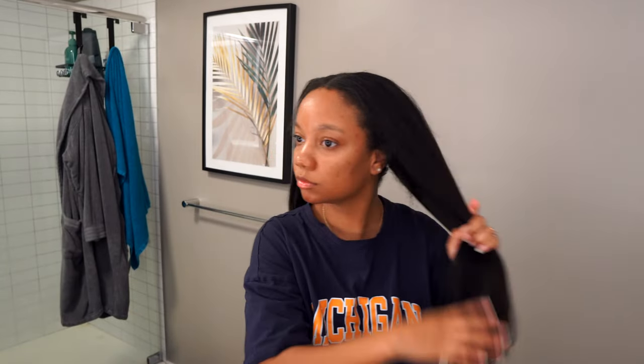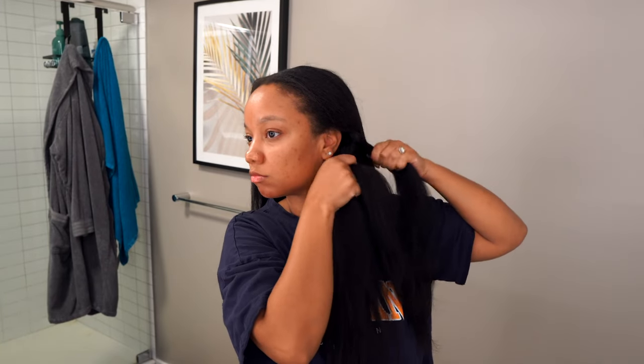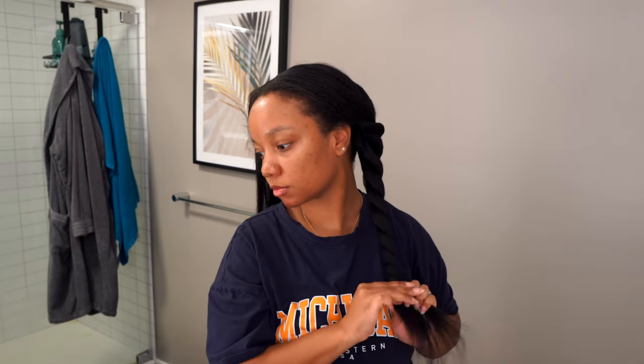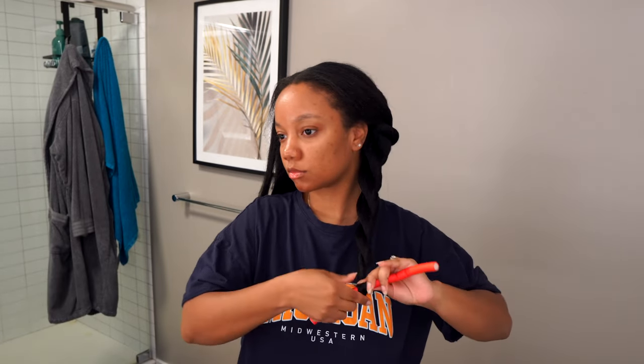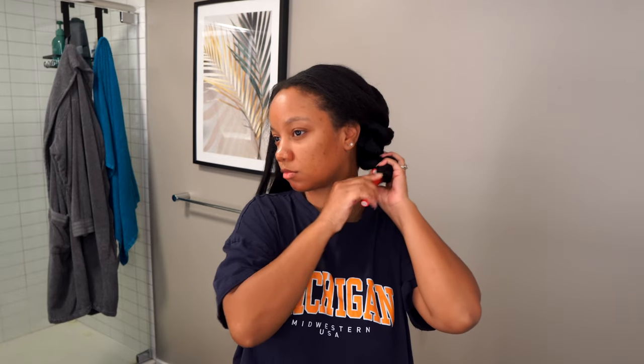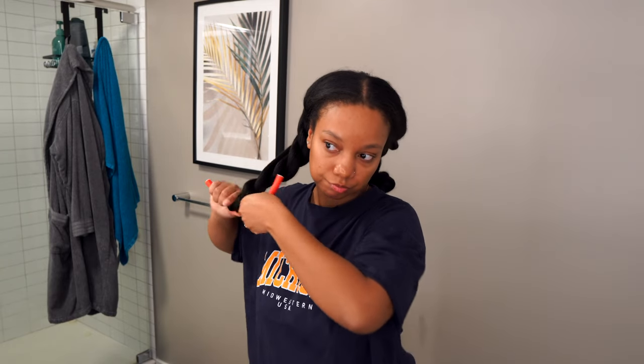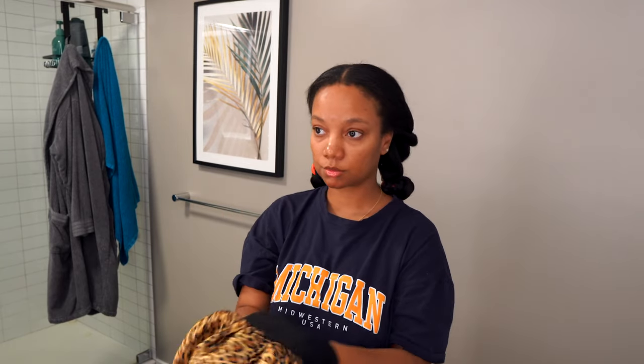And just the overall look — in case you were wondering if you can sleep in these, you absolutely can. They are comfortable enough to sleep in. Normally I wouldn't recommend it because you don't want anything pulling on your hair, but these are lightweight and comfortable. This is all I do if I'm going to sleep in them: just two little braids, roll them up with a flexi rod, put my bonnet on, and I am good to go.